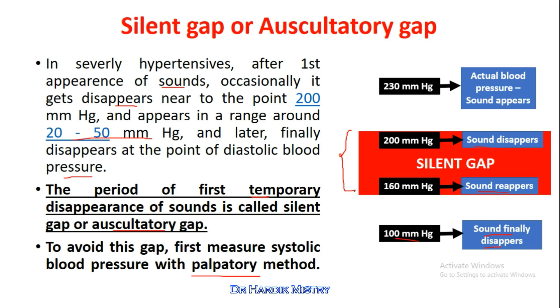If we try to measure blood pressure directly with the auscultatory method and fail to raise the mercury in the manometer above 250 mmHg, we are going to miss this silent gap. If we raise the mercury only to 180 mmHg, the first sound we hear will be at 160 mmHg and the second sound at 100 mmHg.